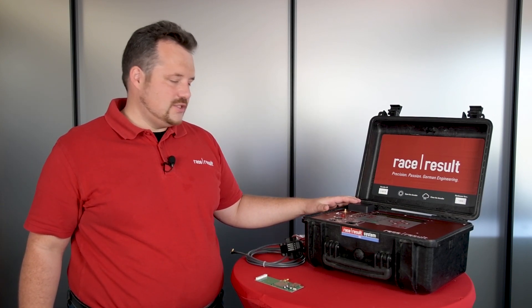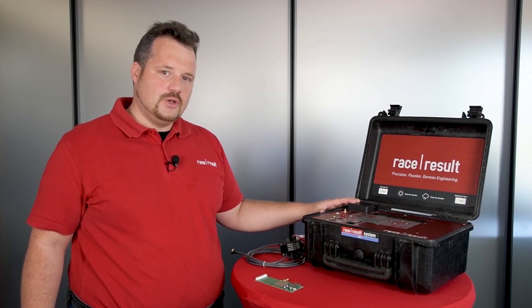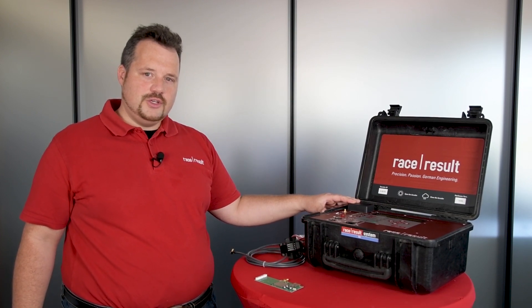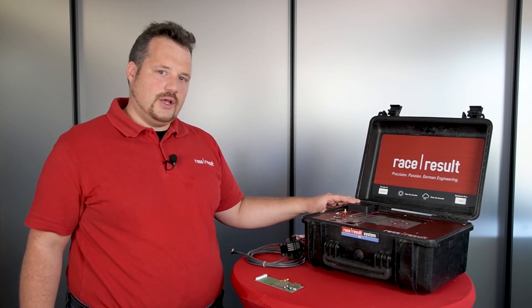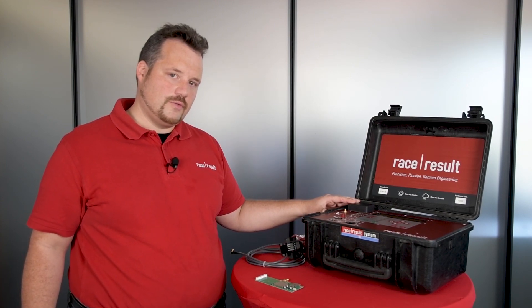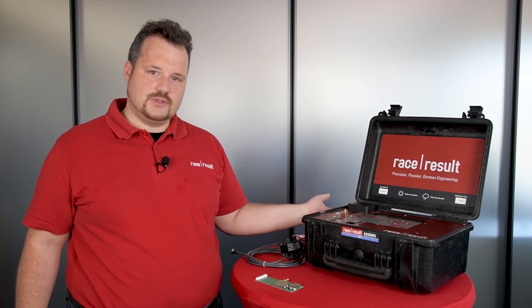One thing is a new RFID reader that we are using. We've been working on that reader for over a year now and finally we are happy with the overall detection quality and introducing this now.